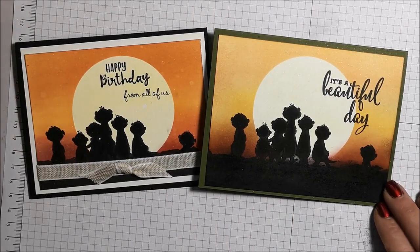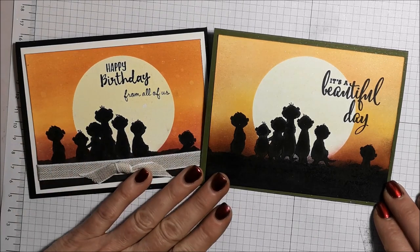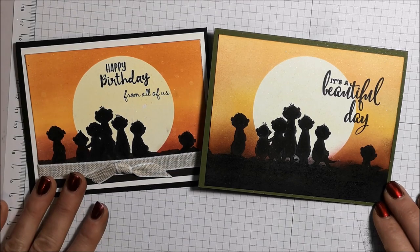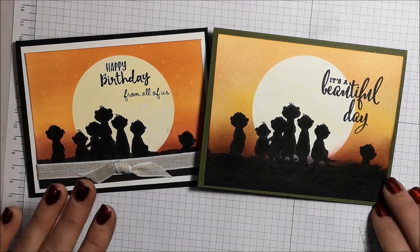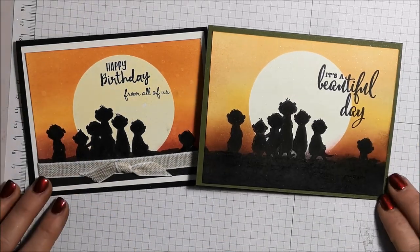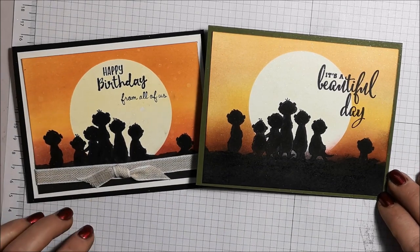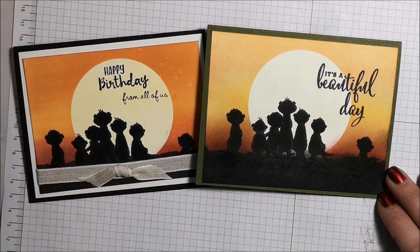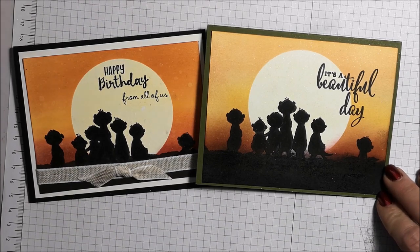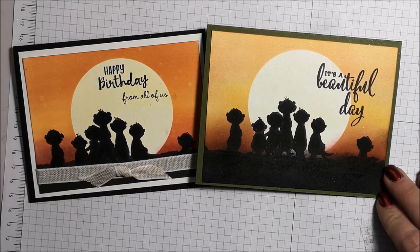Thank you so much to Carrie Bunting for the original inspiration for this card. I just love how we can get so many great ideas and inspiration from those of us in the stamping community. I hope you give this a whirl — it's a lot of fun. Don't forget it's a great technique to use with your other stamp sets as well as this adorable Gangs All Mirror. Thank you for taking the time to watch this video. I hope you enjoyed it as much as I enjoyed making it for you. If you haven't already, I encourage you to hit the subscribe button and join my YouTube family — I post videos at least once a week. Hit the little bell so that you're notified every time I upload a new video. Happy stamping!